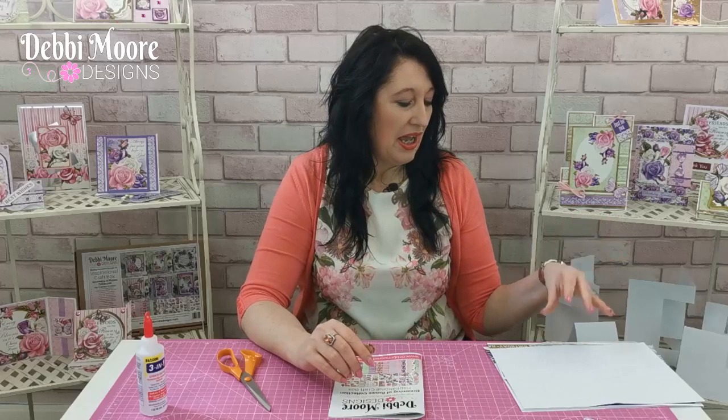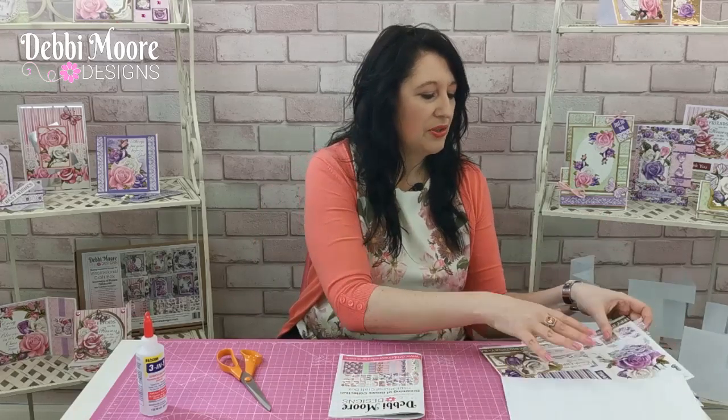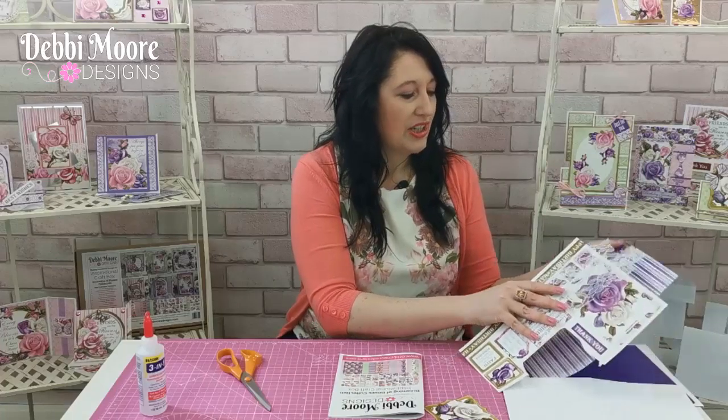Once you download it, follow the instructions to have your equipment ready. You need a pair of scissors, some glue and adhesive, some foam pads. You also need some white card, some purple card, and then you'll need some lace and ribbon, and of course you will need to download your project sheets.